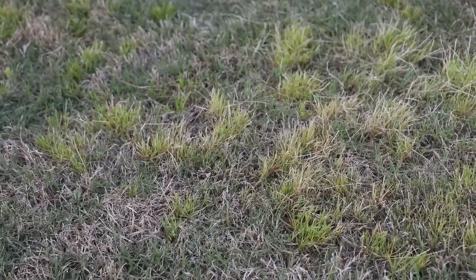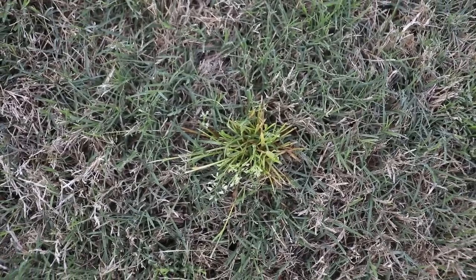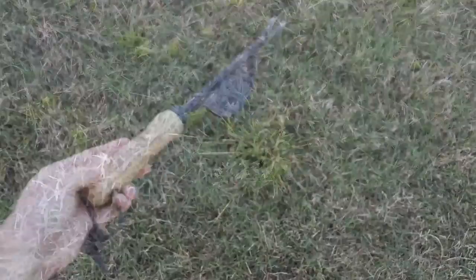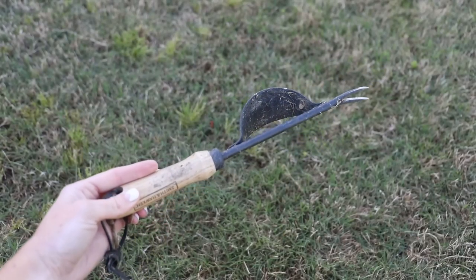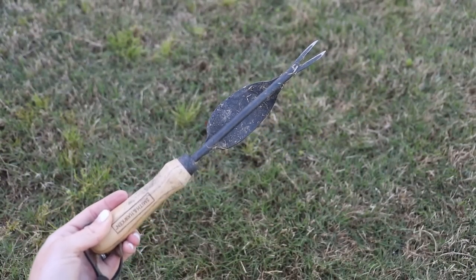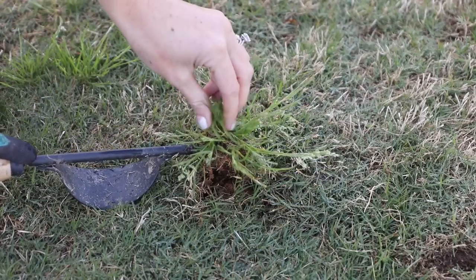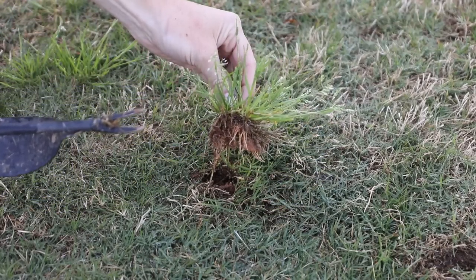Another thing I try to do early in the morning is get some weeding in. It is so much easier to pull weeds when the ground is damp with dew versus when the soil has been dried by the sun. This weeder has truly been a game changer — it makes this chore so easy and honestly kind of satisfying to do.